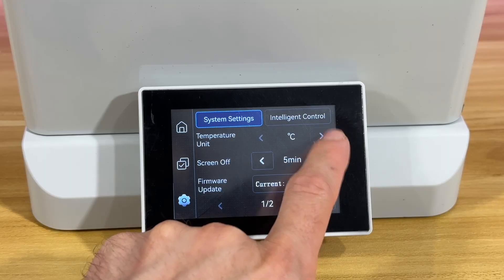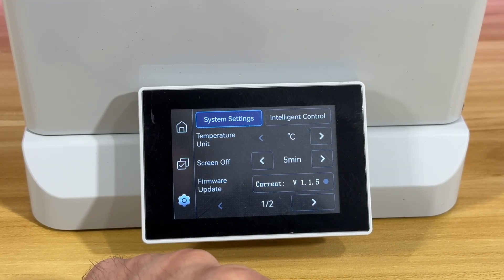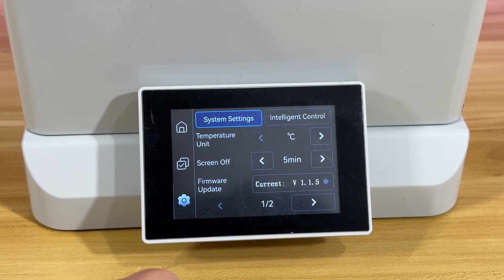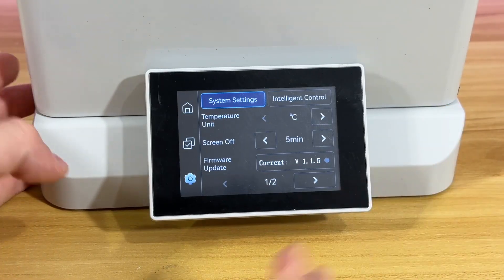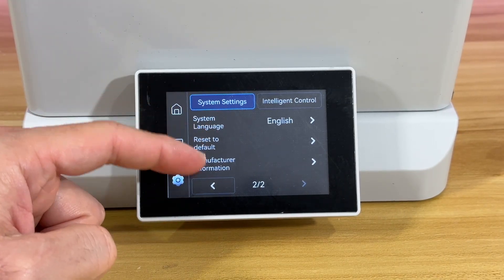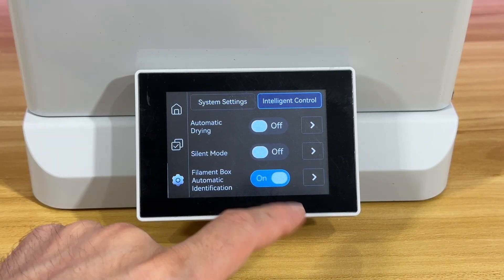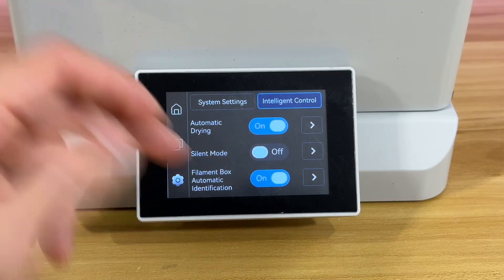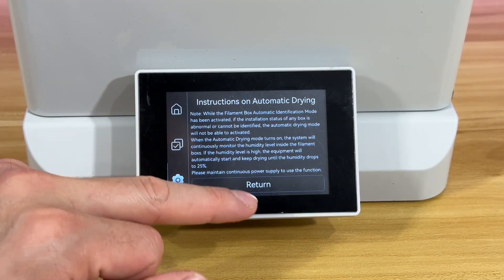In the settings you can change between Fahrenheit and Celsius — Fahrenheit for American friends, Celsius for European friends. There's also a screen timer off option, firmware update via USB-C, language change, reset to default, and manufacturer information. Intelligent control is also an option — you can enable automatic drying so whenever humidity goes above a certain level, it will start drying automatically.